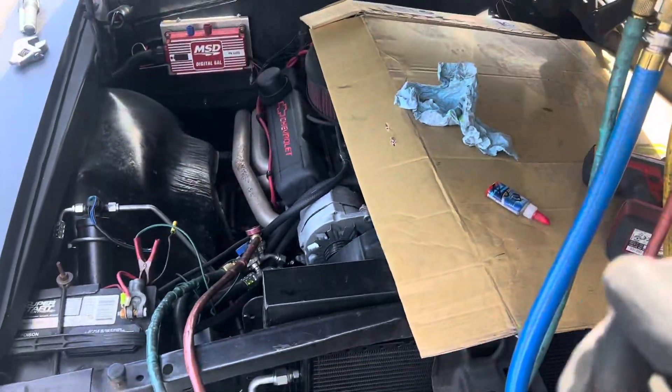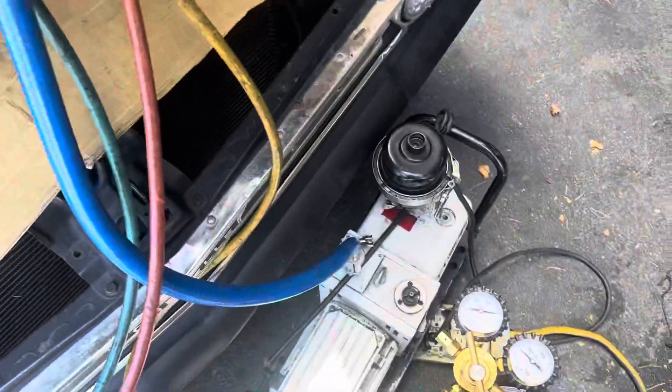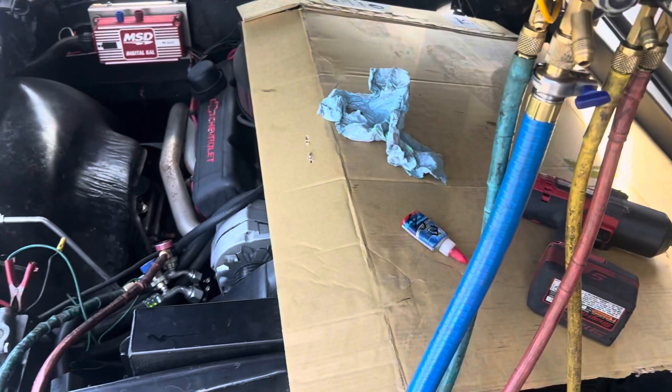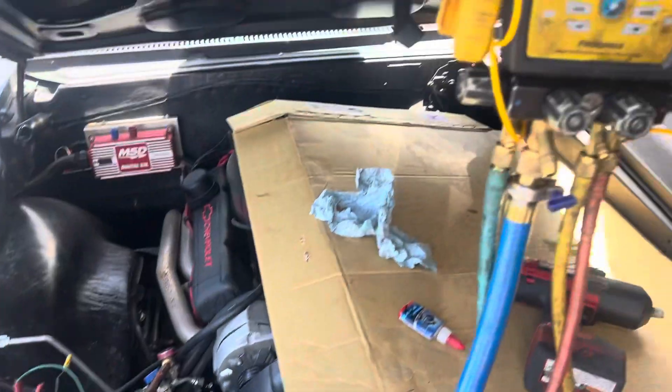He just assembled it and he's actually closed today. I'm just running over here — did the crimp real fast — to evacuate, charge, and let him go so they could get ready and do their thing last minute in a hurry.